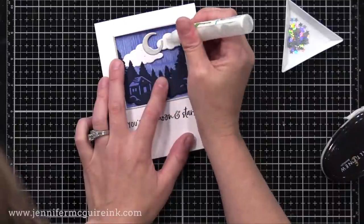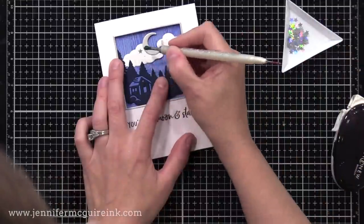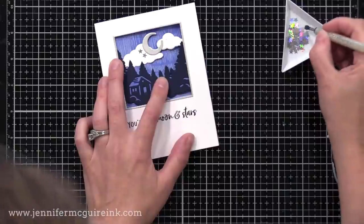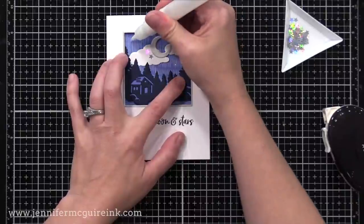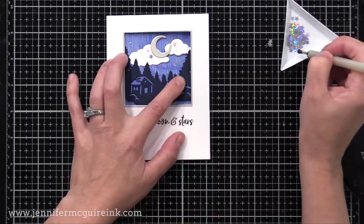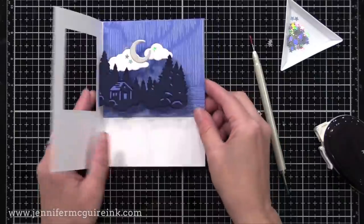Now I wanted to add some stars to our scene. There are star die cuts included in the sets I've shown you, but I wanted something sparkly — so I found these old tonic silver stars that have lots of shimmer. You could use silver gems, silver sequins, whatever you have, or even little die cuts cut from holographic card stock. I'm using my jewel picker to place them into a little dot of liquid adhesive.